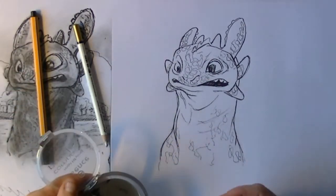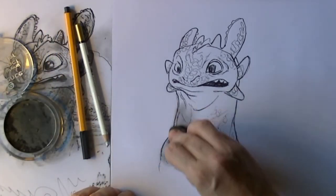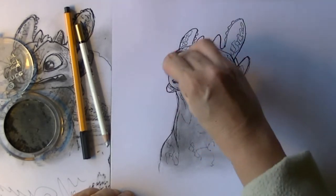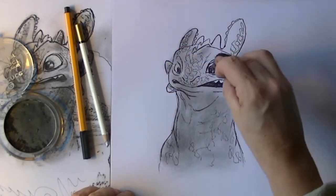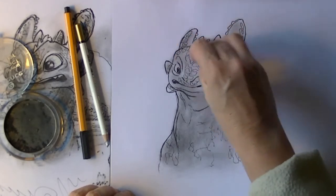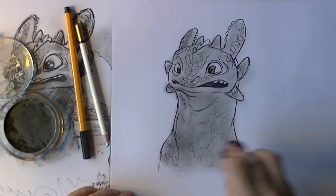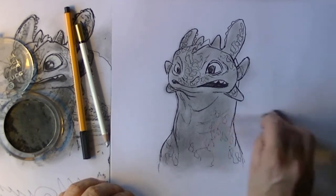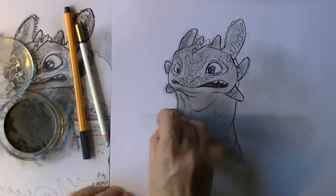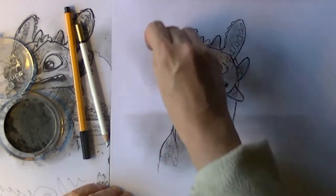Now it is time for the graphite powder and a little cotton, because Toothless is a very very dark dragon — almost black. I rub the whole dragon in with the cotton and the graphite powder. Once I have done that I also darken in a little bit of the background, because I want to draw my favourite scene from How to Train Your Dragon — when he is at the lake and he is meeting Hiccup.